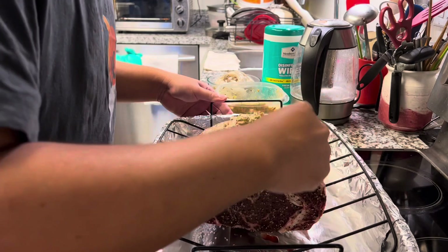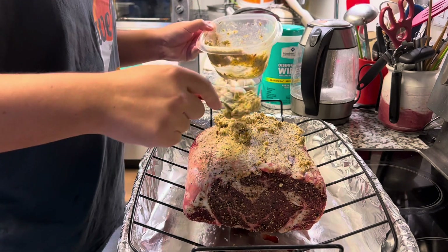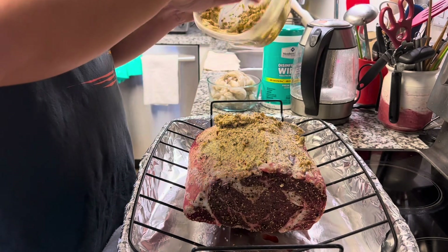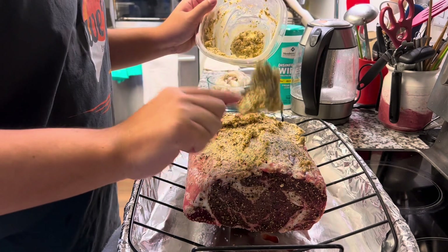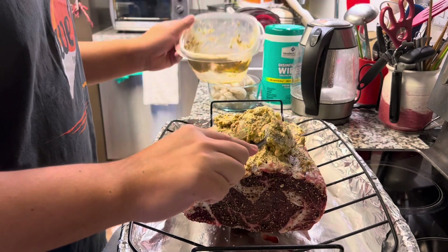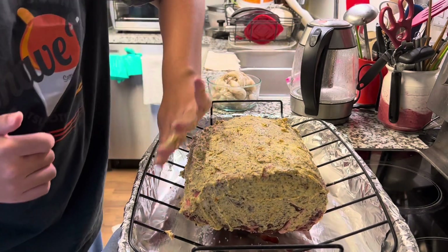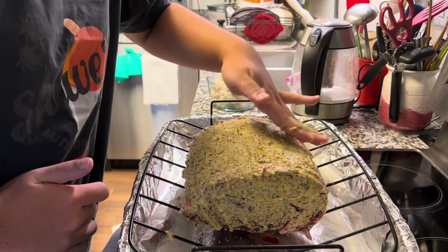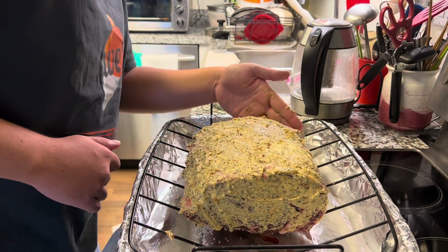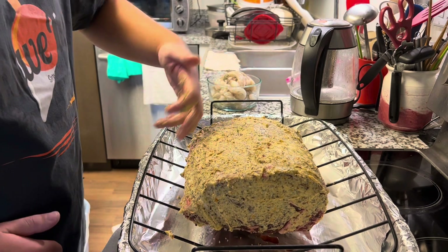I'm using a spoon, but if it's easier to use your hands, definitely use your hands. Alright, all smothered. What the butter does is make it more juicy because of the fat. Sometimes people say this might be too much for prime rib and could overpower the original taste of the beef — but it's Christmas, might as well make it a little bit more luxurious.